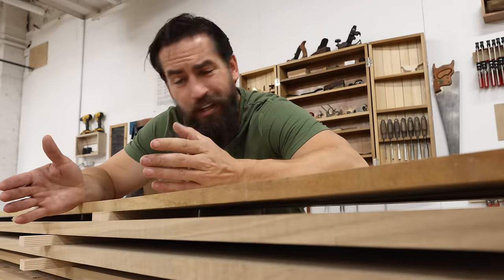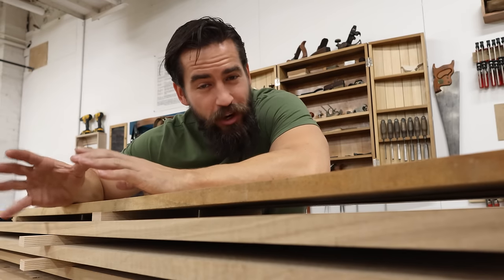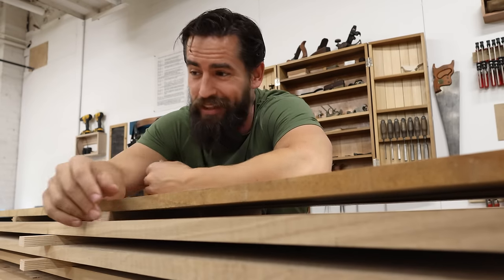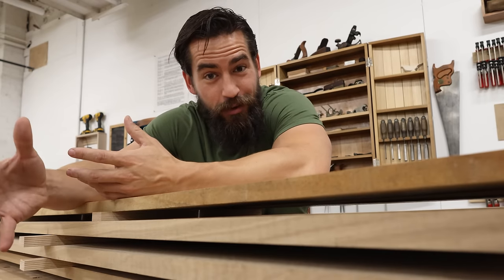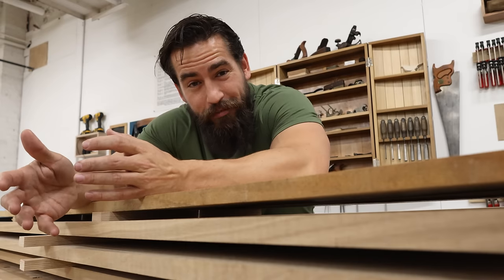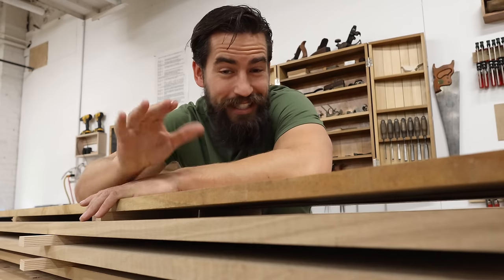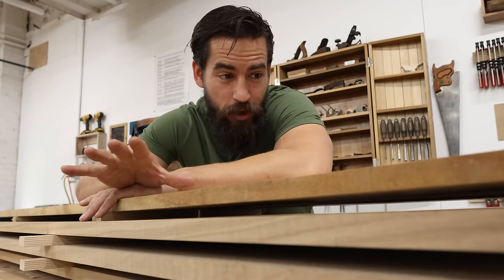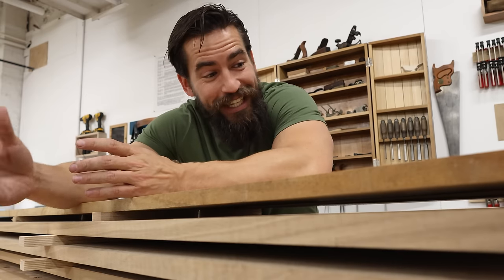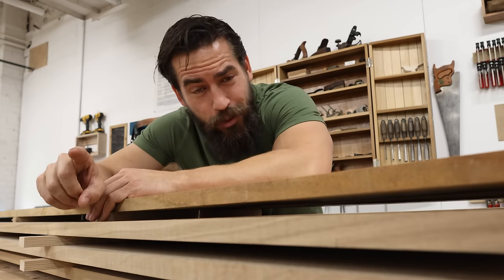These have been sitting for a couple of days now, resting after I resawed them. There's gonna be some worry about these moving a little bit — they've certainly bowed a tiny bit over the length. But this is gonna be a big carcass, about eight and a half feet. A little bow over that length is gonna come out in the wash once I get all the dividers in, do the joinery, and glue it together. So while it's less than ideal, it is workable. What I need to do now is get these things milled, jointed, and bookmatched. That's the goal. Let's get busy.